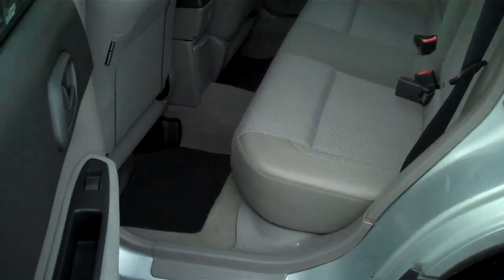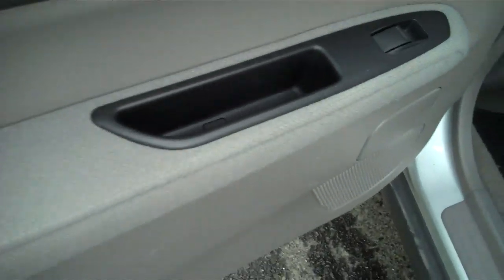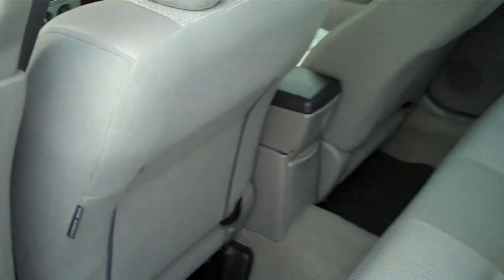Looking in the back, the back seat is as pristine as the front is — no nicks, no tears, no rips. Side airbags for safety.